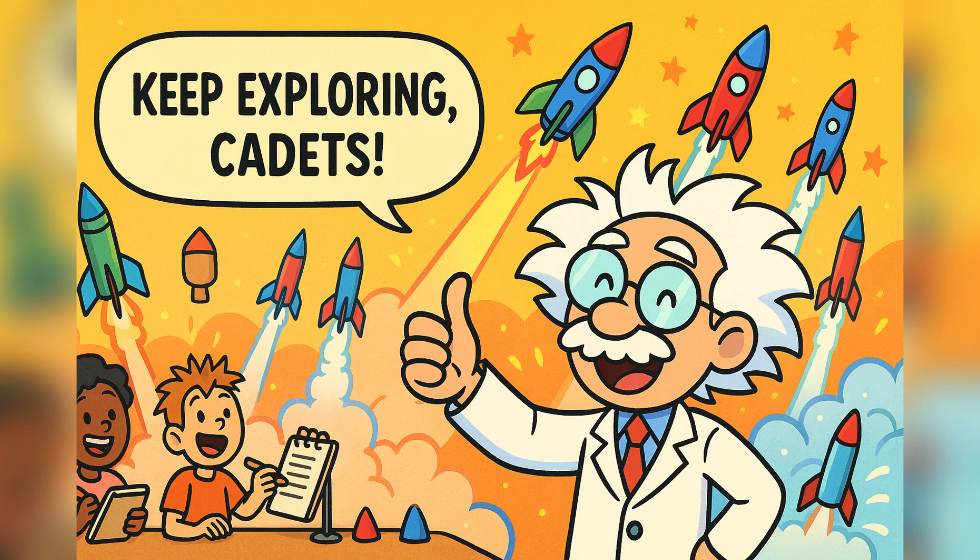Build, test, and improve your rockets. And who knows — maybe one day you will design the rocket that takes humans to Mars or beyond.